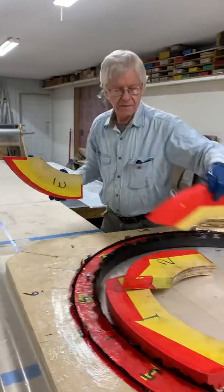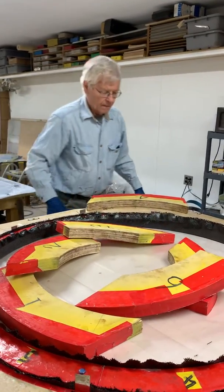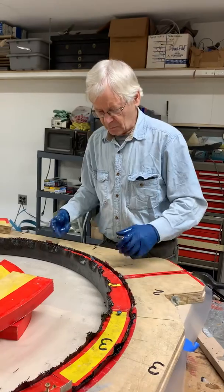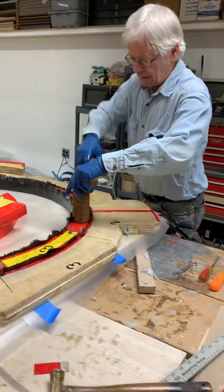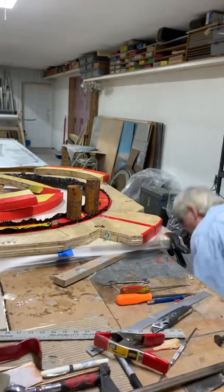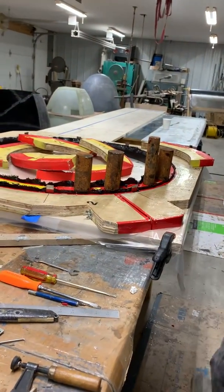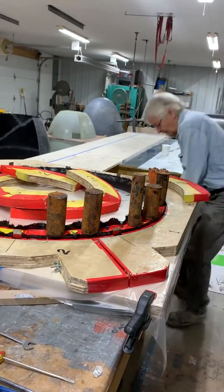Number two goes in here, number five is over there, here's number six, and this should be number three. Meanwhile, I want to put weights on it — I'm just using a bunch of old chunks of steel. It takes a little bit of time, but a little weight and time will do a lot for you. You don't have to hammer on it or beat on it. This is what I've arrived at for weights and it seems to be working.